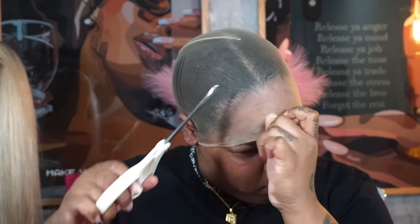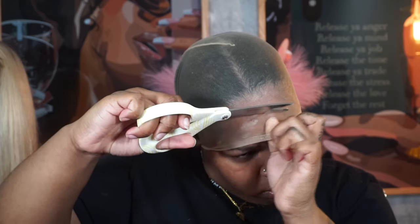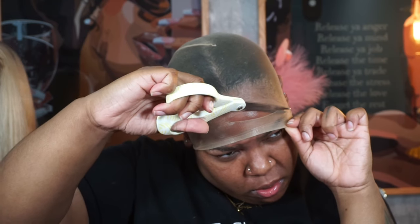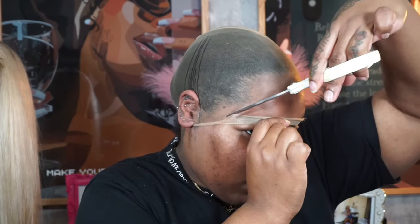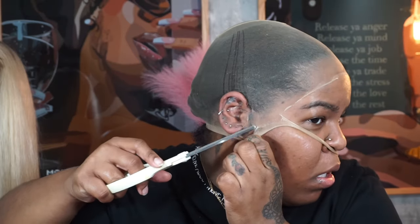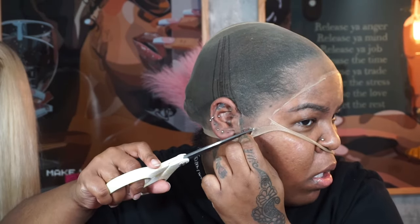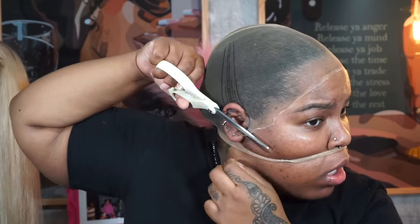I'm so used to wig caps I did not see how thin this stocking cap was. When I tell you the stocking cap was melted into my scalp — I could not get it off. I had glue fumes in my eyes, the cap was under my nose and caught up on my piercings, my ear is borderline purple. I don't know how people do this — it was like a little string pulling.